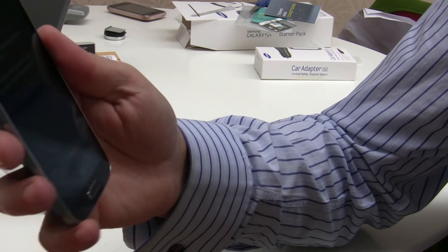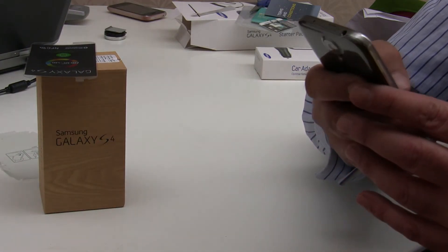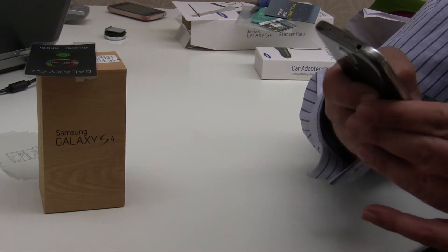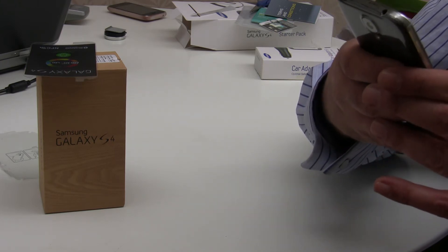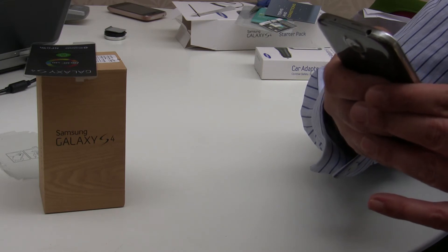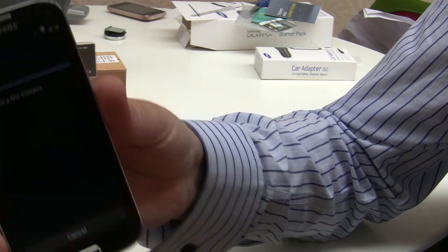It's signing in... oh, couldn't sign in - so I must have typed something wrong. Let me try again. Hopefully I've got it right this time - and it's signing in.